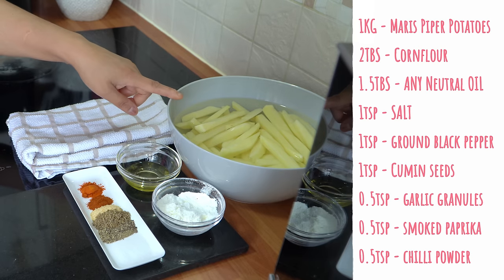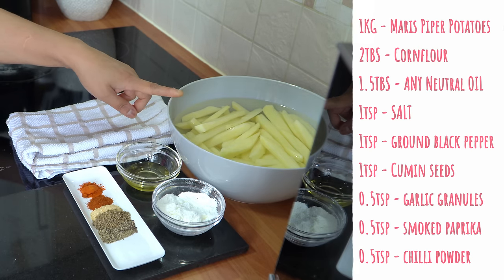We're going to run through the ingredients with you quickly and then we'll start cooking. The first ingredient you're going to need is potatoes — I've got one kg of Maris Piper potatoes which I'm using today.